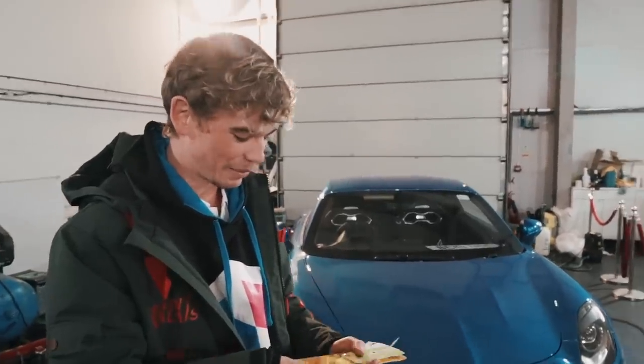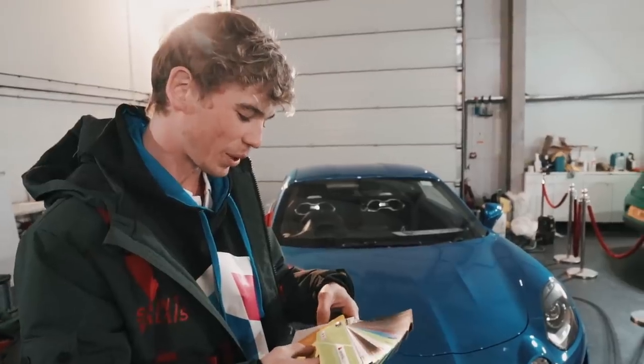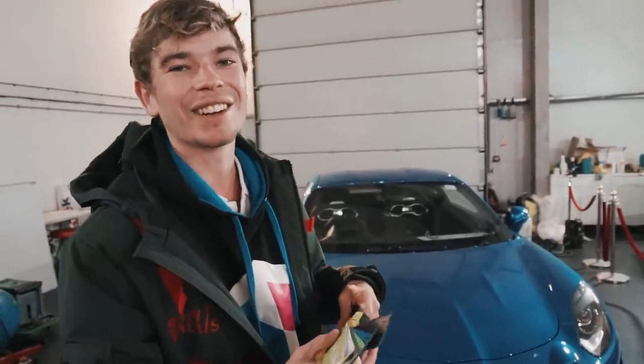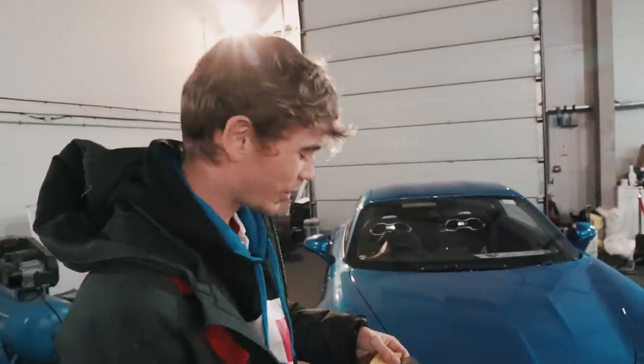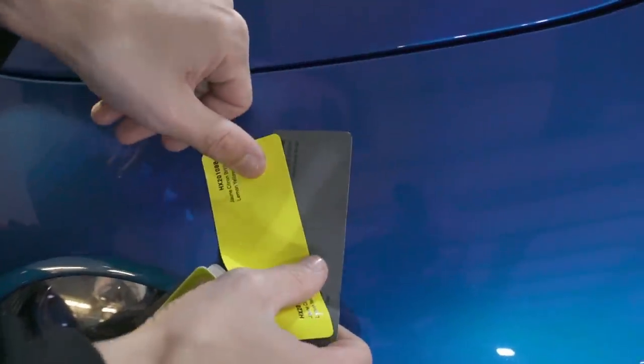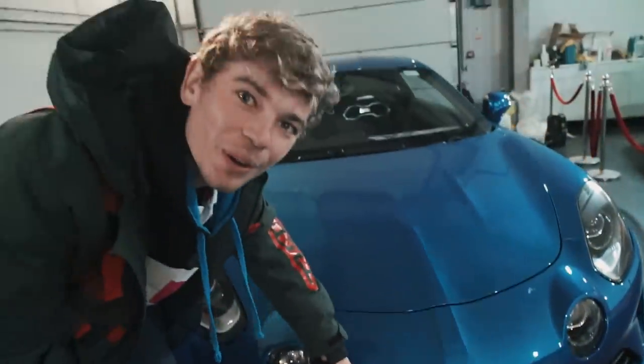Or last option — Nardo Grey. Full body in Nardo Grey, but then with fluorescent yellow accents, like on the back of the diffuser or something like that. So having this as a base colour and then accents in that yellow — we could do the logos in yellow or things like that.